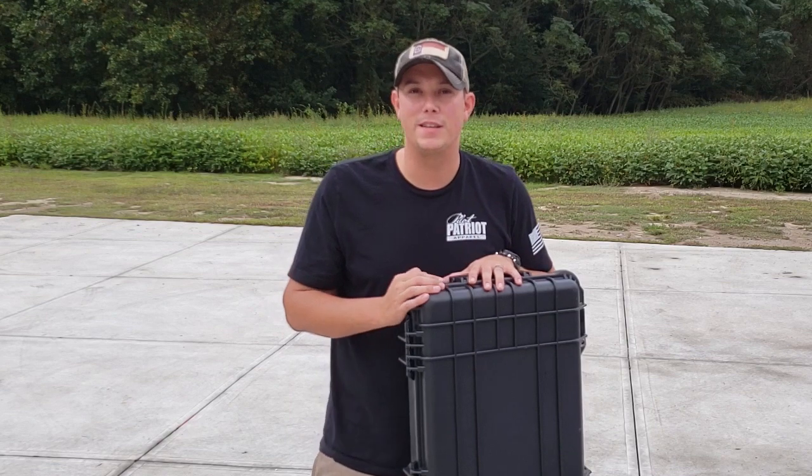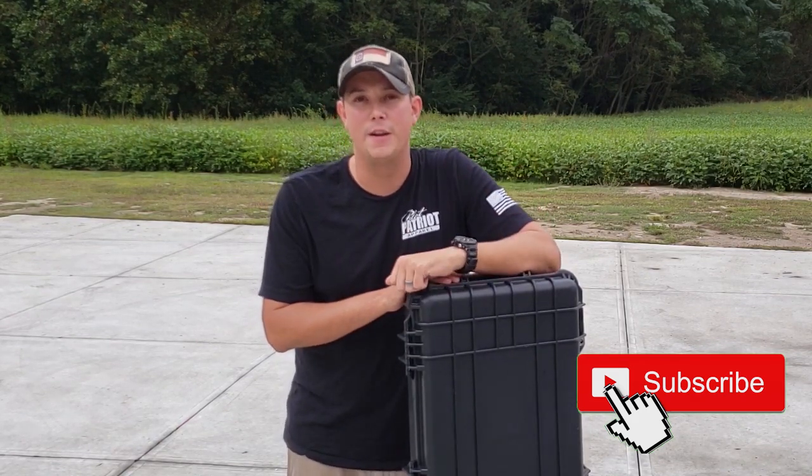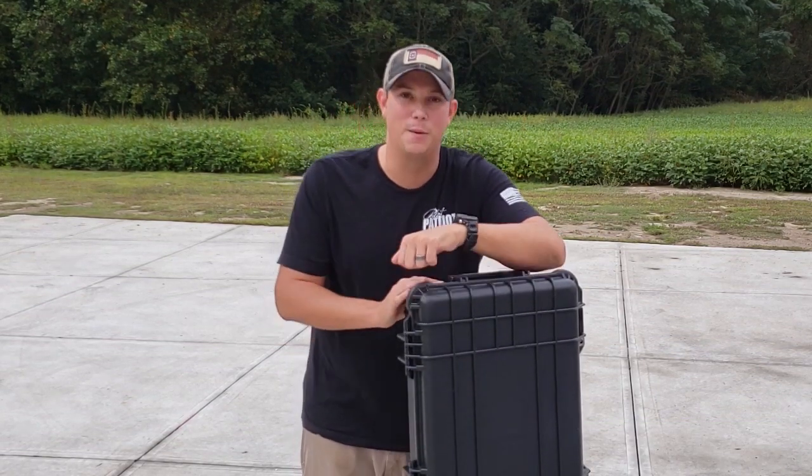Let's open this case up and I'll show you what it looks like on the inside and look at some of the features. If you like these kind of videos, make sure you hit that subscribe button down below, hit that notification bell so you get notified every time we upload new videos, and give us a thumbs up — we really appreciate that. Let's check this bad boy out.